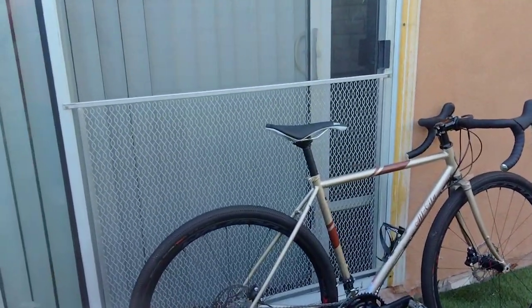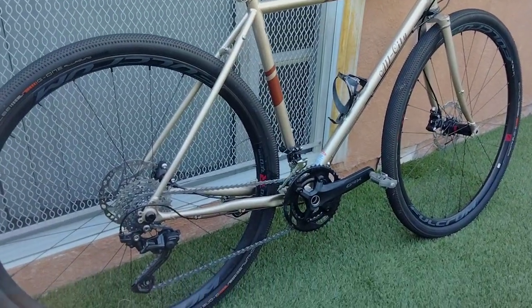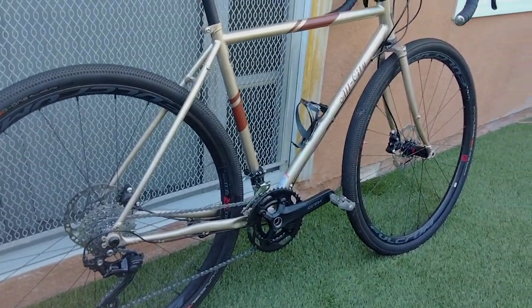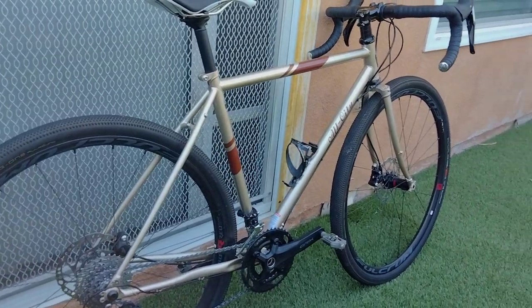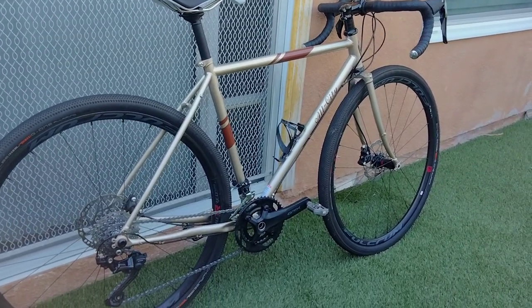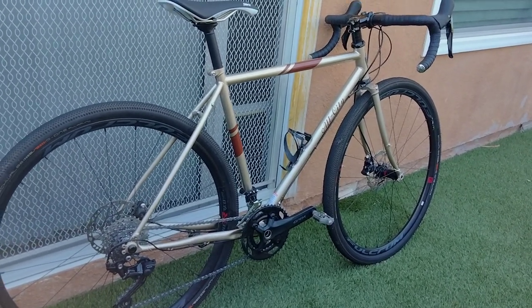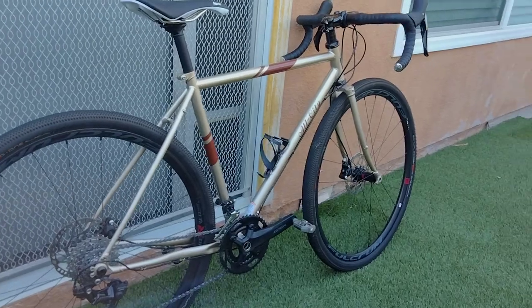Hey YouTube, doing a little follow-up video. If you've been following me, I was showing off my Niner RLT bike. I tend to usually log about 100 miles and then swap out bikes, so just did about a hundred miles on my Niner — time to bring out the All-City Space Horse.